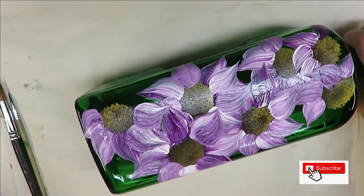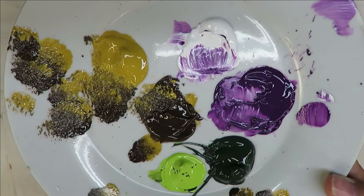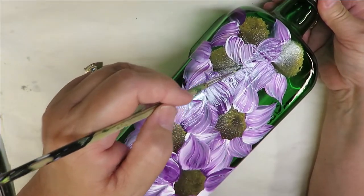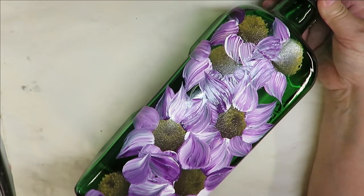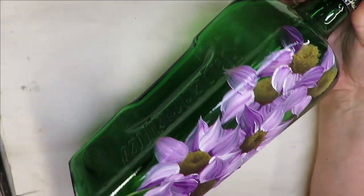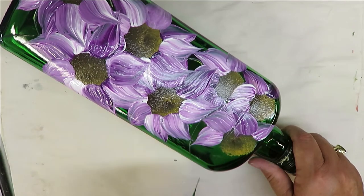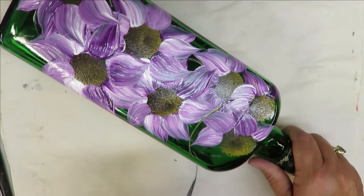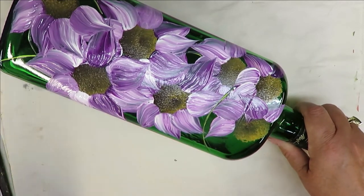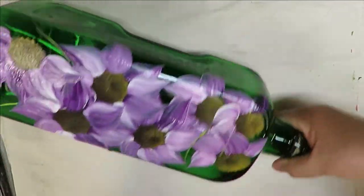Now I'm going to come in with my fine liner, dip it into the thicket green, and just pretend I'm putting in stems. Since the design is so full, I'm not going to have a major stem for the whole thing — just a little bit here and there. Then I'll come down and add some little poles wherever I see fit, as places to add leaves.